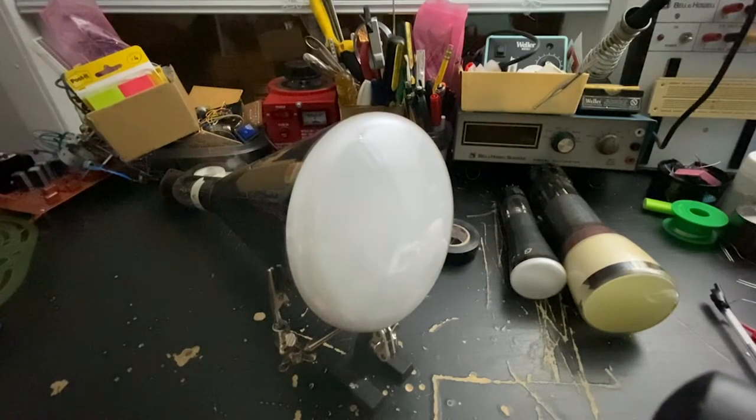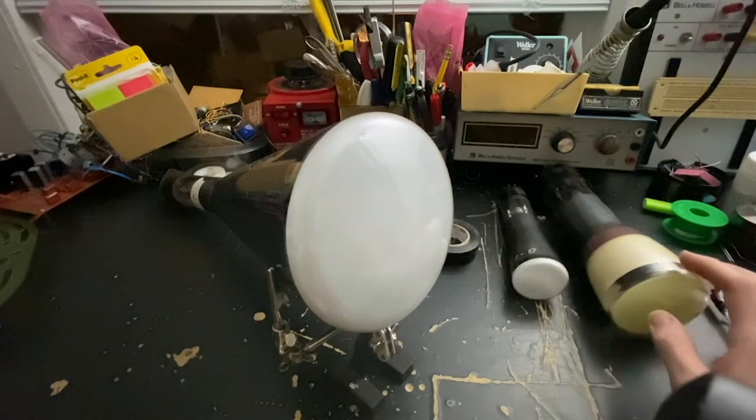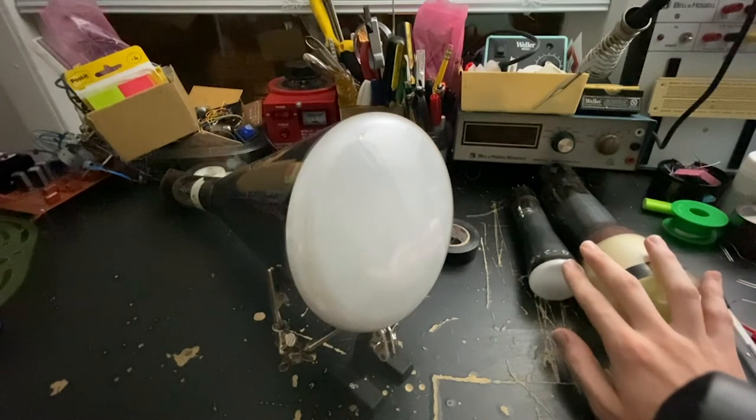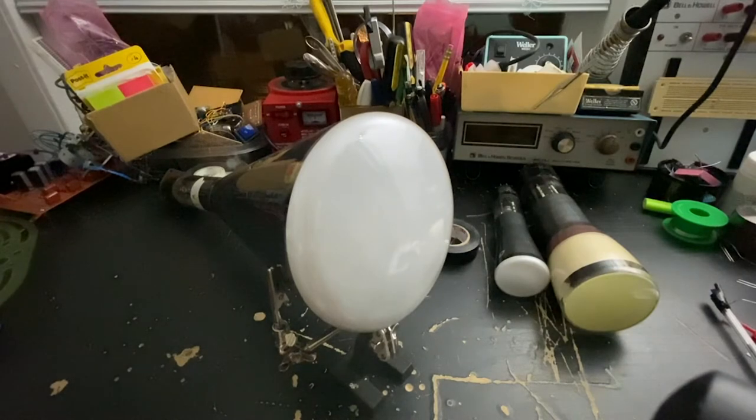Before we start I want to quickly apologize for two things: the first is that there might be some focusing issues as the light level changes, and the other is that these tubes are going to bonk each other and make that sound. I know it's annoying and I know that everyone's screaming at me because these tubes are blocking each other — I promise you'll be okay. So let's get down to business.